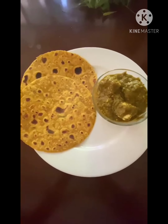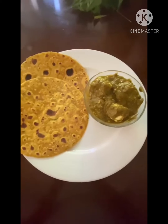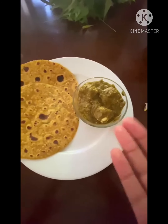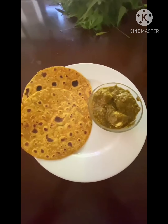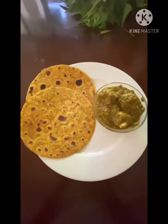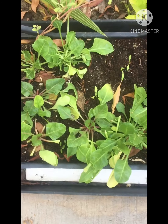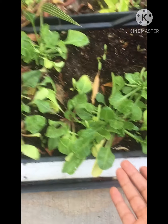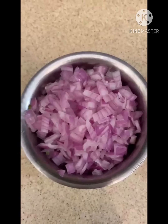Hello everyone and welcome back to my channel. Today we are going to be making this delicious paneer kurma — not just any kind of kurma, it's a palak paneer. Are you drooling right now? I bet you're hungry. This video is for you. For people who do not know what palak is, here is palak.